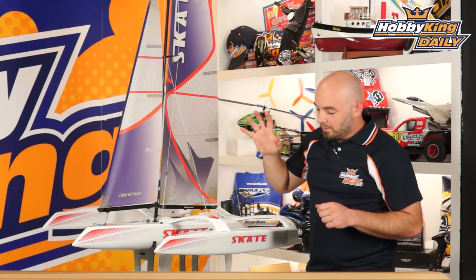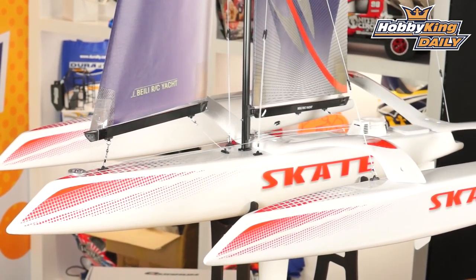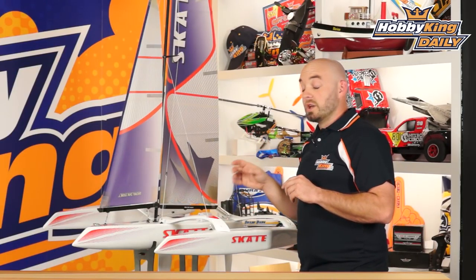The model is a hand-laid fiberglass model that comes painted and stickers pre-applied in the box as you see them. It's entirely bolt-together and clip-together construction, so it goes together pretty quickly. By the time it's all said and done, it takes about an hour or so to get it ready to go.